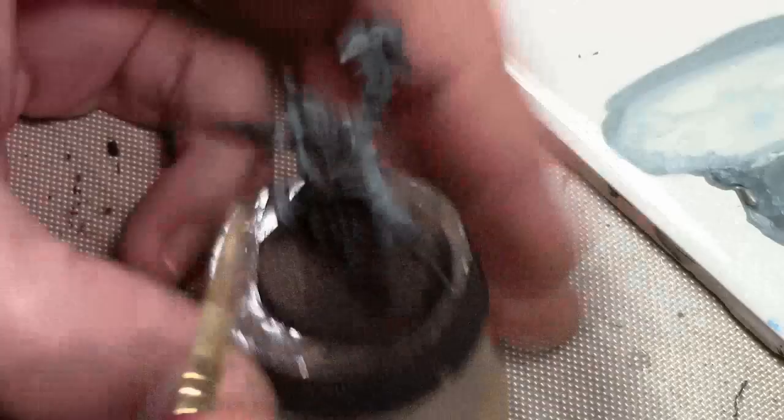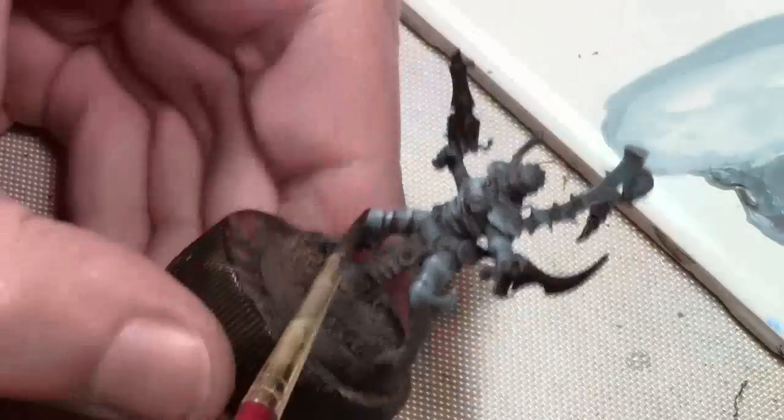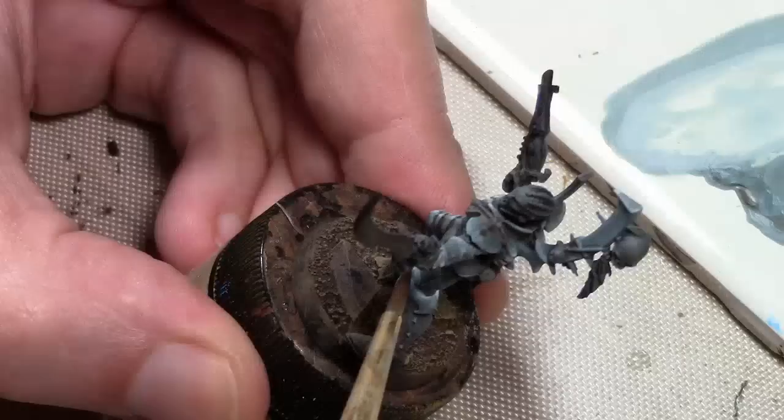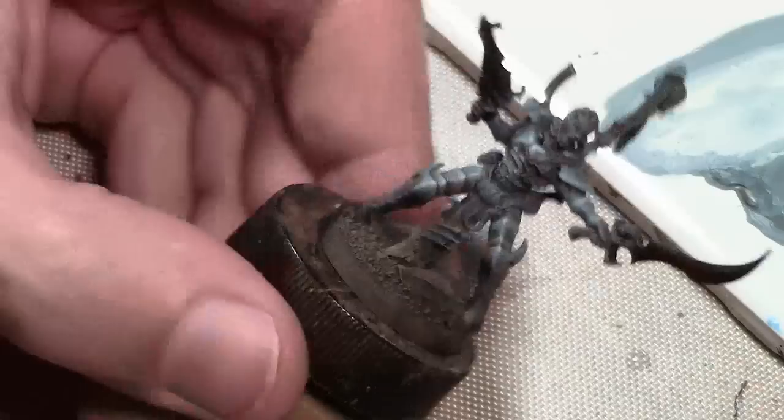Now I need a bit more shade, so I'm going back with the Chocolate Brown color and adding a bit of shadow to the figure. This is all about weathering on this project. This blue-gray color — if I was to shade it normally I'd use German Gray mixed with some blue. But I'm not trying just to shade it; I'm trying to add the weathering effect as well. That's why I'm using brown instead of a blue-gray mixture.